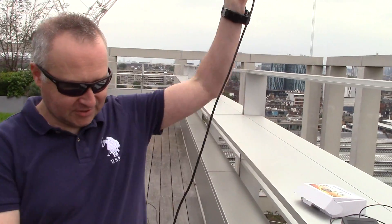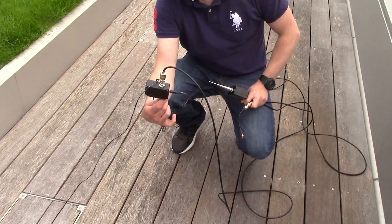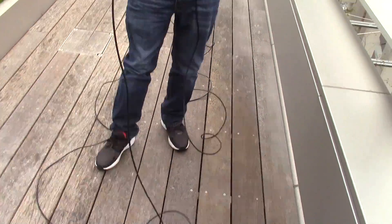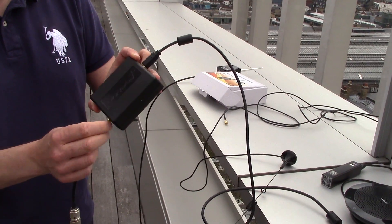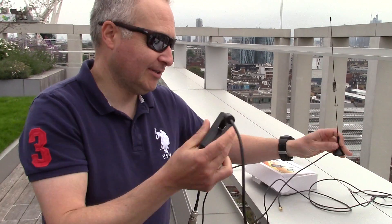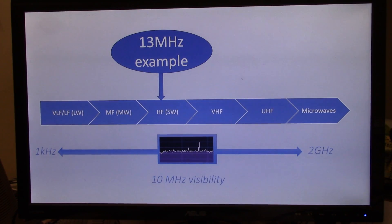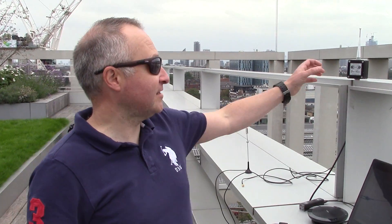So this is the active antenna element, and at the end of this cable we've got the power supply plugged in. All we need to do is take our little SMA connector and adapter and plug that into the SDR Play just here. We're all set to go to see what we can pick up on our HF active antenna.